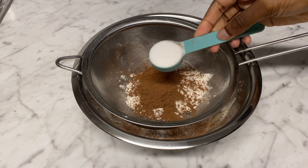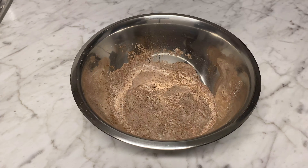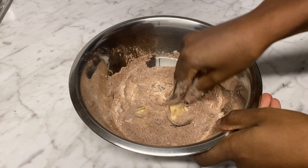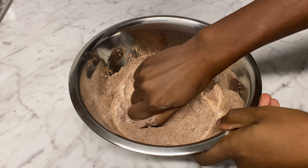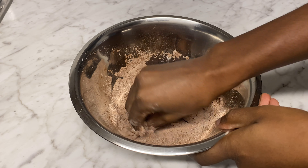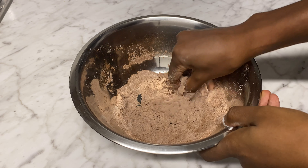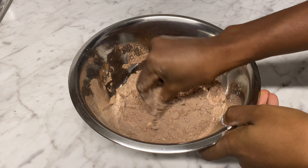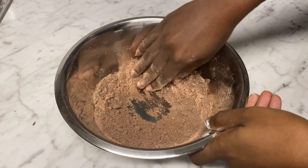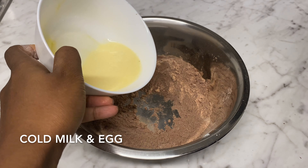I'm going to start with the chocolate chin chin. For that we need flour, unsweetened cocoa powder, sugar, and a bit of baking powder. We're going to sift this and then add butter, mixing it through until we have a crumb-like consistency — it should just look like breadcrumbs. The full list of ingredients will be in the description box, so please check it out if you're interested.